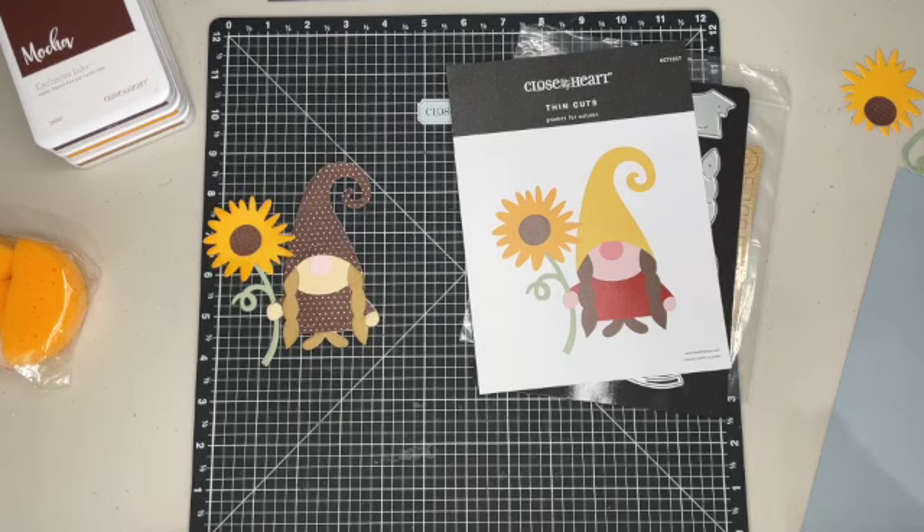Hello everyone, this is Julie with Craft with Julie. Today I wanted to share with you the page that we will be creating at my crop in September. A lot of you are not local to me, but I wanted to share this project with you so you can create it at home.